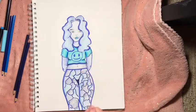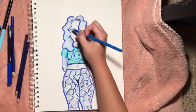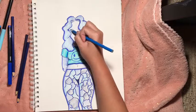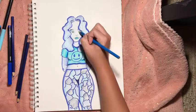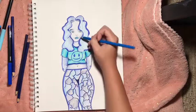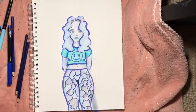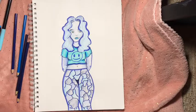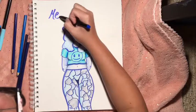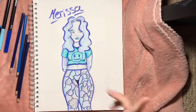I think her forehead is too big, but who's judging. I forgot her eye shadow — what is a girl without her eye shadow? There, beautiful. Let's get some blush in here. That looks cute. I think we're done. It looks a little green but it's okay. Her name is Marissa — with two S's because she's fancy. Say hello to Marissa!